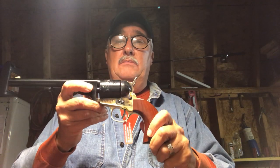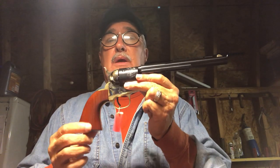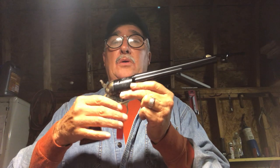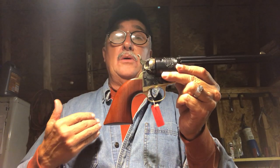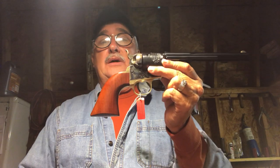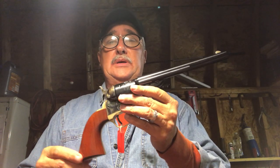They only produced about 7,000 of these. This particular model, made by Uberti and marketed by Cimarron, has the Navy grips. These were on the early models. The profile of this grip will look pretty familiar to Colt Single Action Army fans, because the Navy-style grip is the profile of the single-action Army grip. Very comfortable, very well balanced — not quite as long and narrow and hard to hang onto as the Army grip. Personally, I like the profile of the Navy grip; it's just easier to hold onto and easier to shoot.